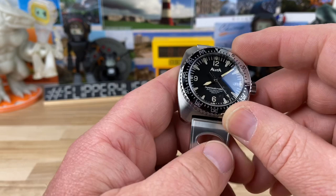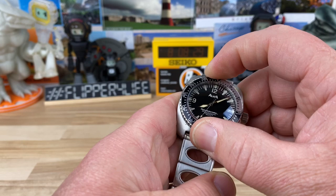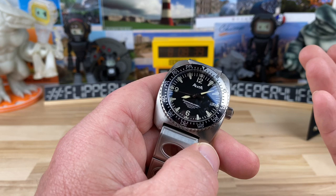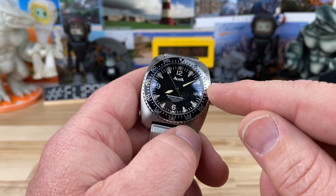120-click bezel. The bezel is actually pretty stiff on this one — nice audible, but you've got to really pinch it and spin it. It lines up good. Interesting balance between the black portion and the silver portion. I already read a comment about the lack of the lume pip there — whatever, this is what it is, guys.